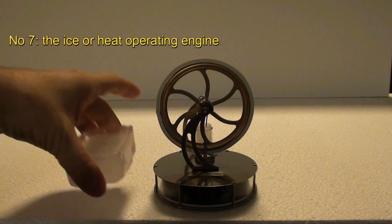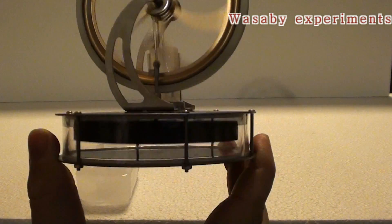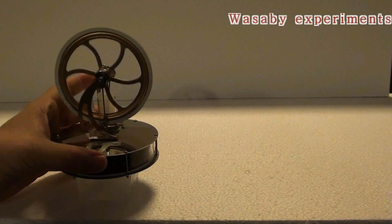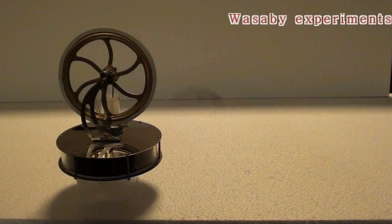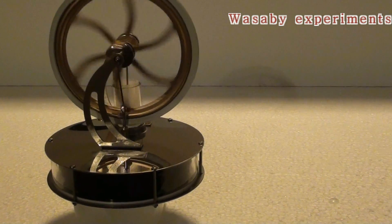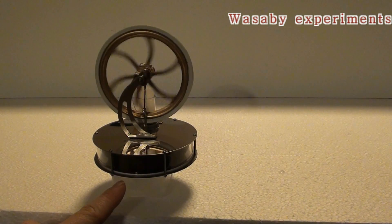How to use a simple ice cube as a free energy generator for this Stirling engine. This is a very simple Stirling engine — when I start the engine without ice it's not working. Its operation is based on the difference of temperature between the downside and the upper side of the engine, so the difference of temperature causes the rotation. I will put this Stirling engine on the ice — it takes maybe 10 seconds until the downside gets colder.